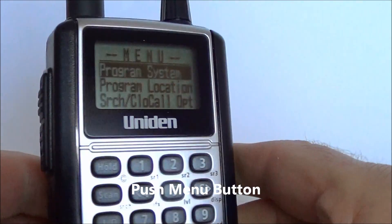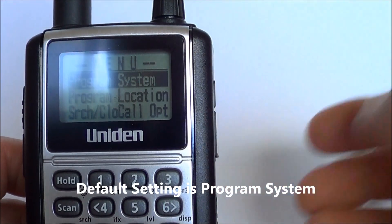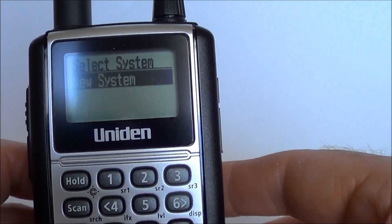First of all, push the menu button and you'll get the menu screen come up. The default setting will be program system — this is perfect, it's what we need — so push yes. It's a new system, so push yes.